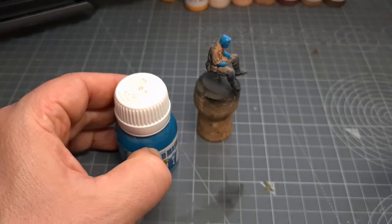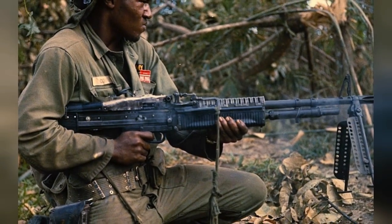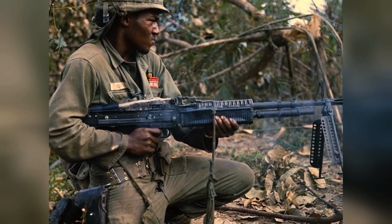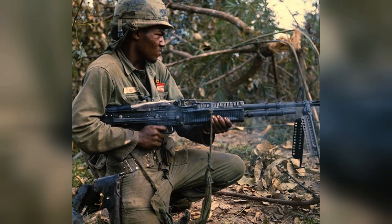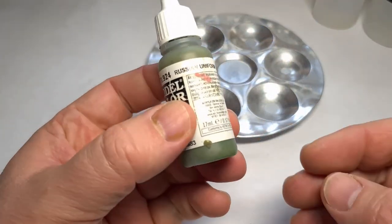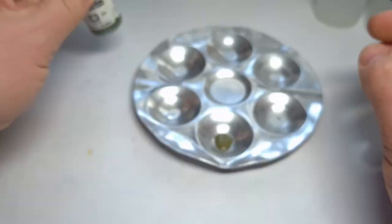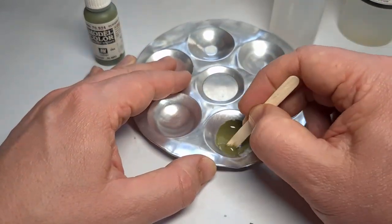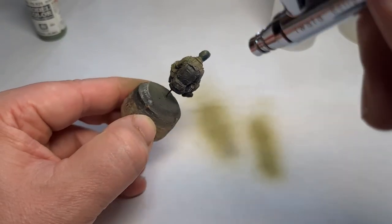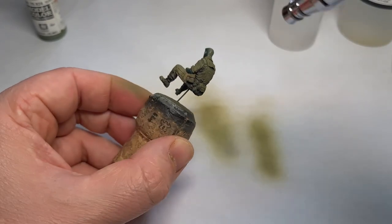From reference pictures you can clearly see that olive drab uniforms worn during the war became very dull and almost beige and brown shades as they aged in the jungle environment. For this I'm using Vallejo's Russian Uniform Green, applied with an airbrush. We've already primed this figure earlier, so I spray from the top down and this will be my base color.